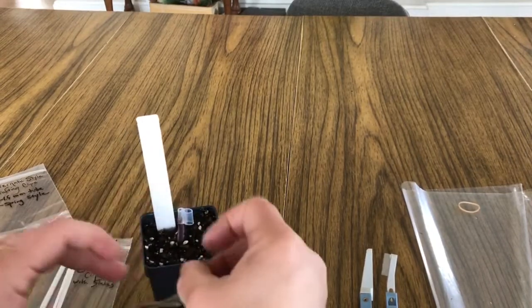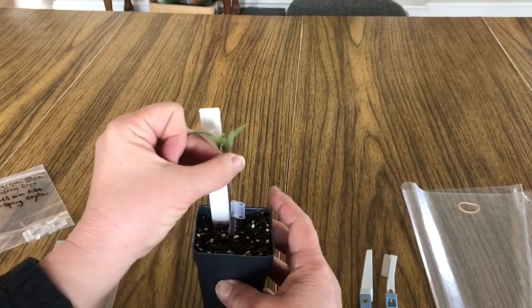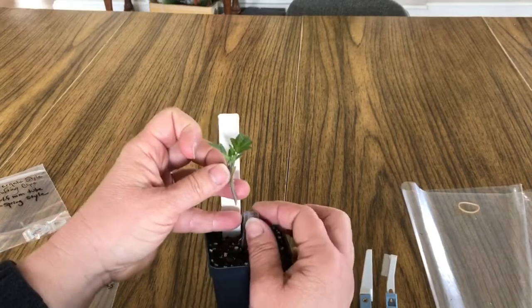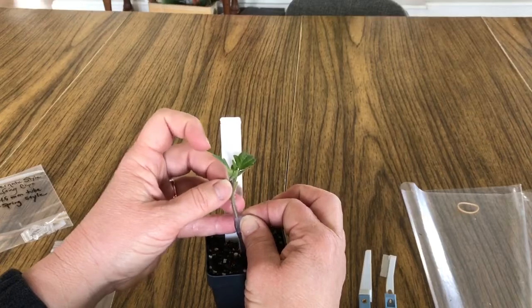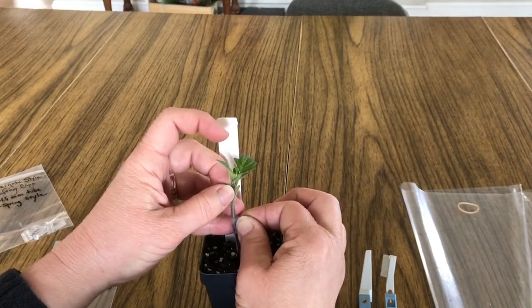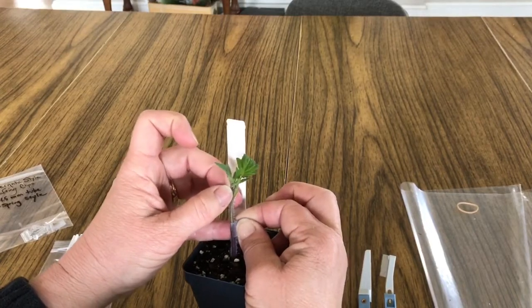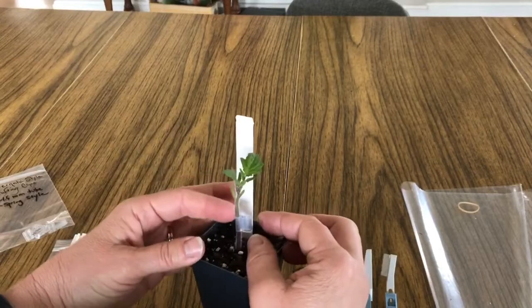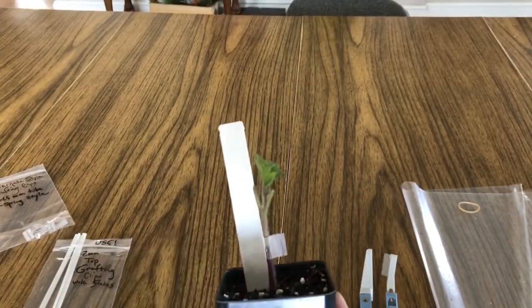Then we just take our scion and carefully match that up to the same angle and slide it in. You'll often have to kind of pinch it a little bit to open it, then slide it in so they're just tight up against each other. This gets a little tricky. Now they should be tight — I can kind of check the angle.